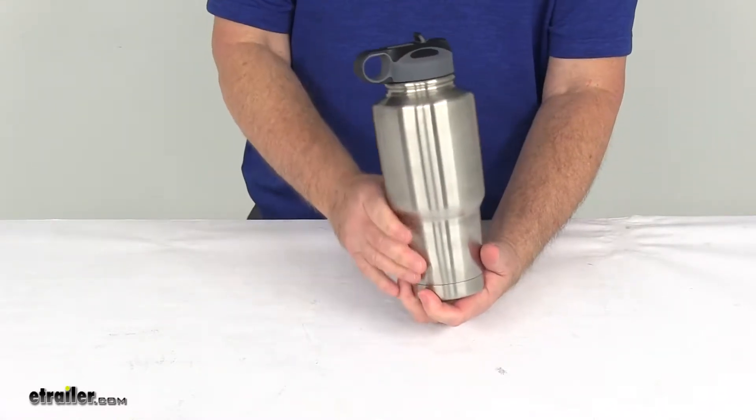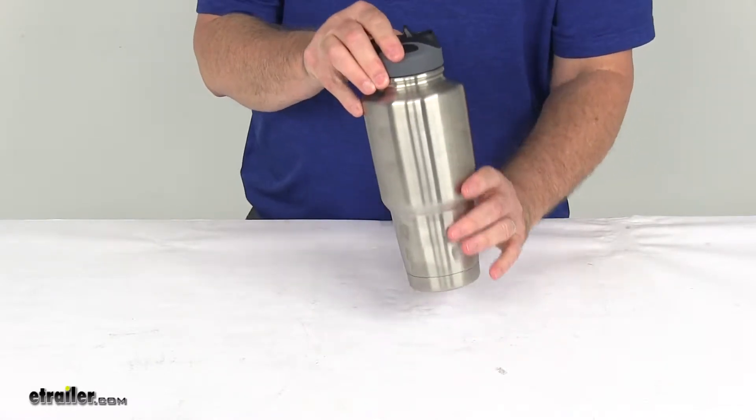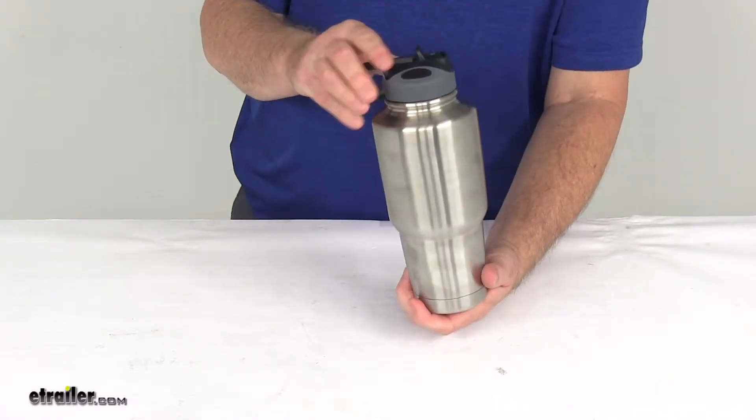It is a double wall construction, with a nice copper-plated inner wall and a sealed air chamber between the walls, which enhances the insulation properties.